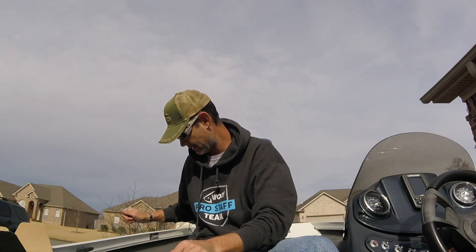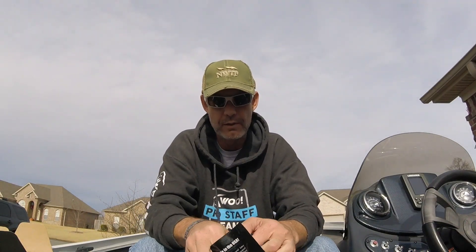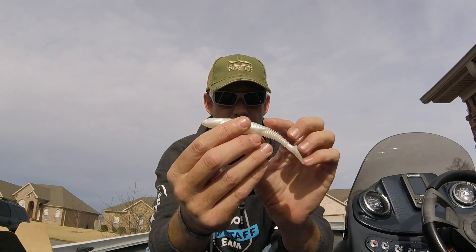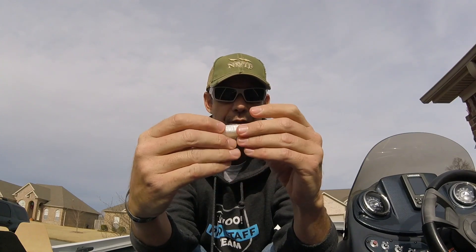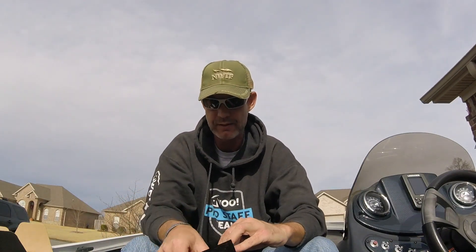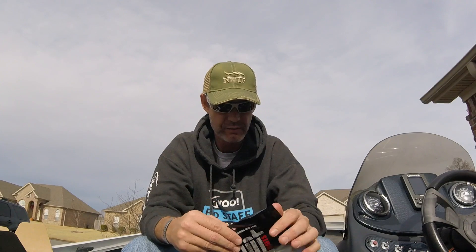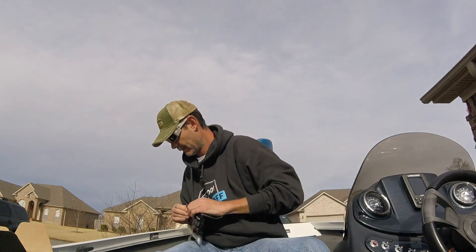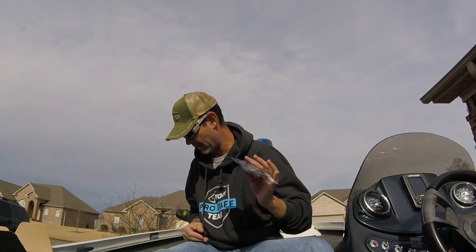Next up is the Riot Baits Streaker Swimbait — we're going streaking! It is a paddle tail swimbait. Got a little compartment to tuck your hook in. It's actually pretty heavy for its size, about four and three quarter inches long. Pearl color — it doesn't say that but that's what the color looks like. Seven of them in a bag. MSRP is $3.99.